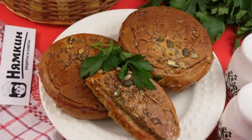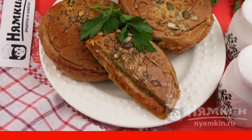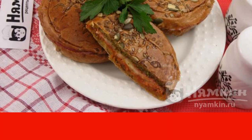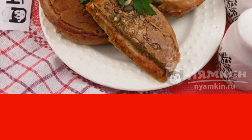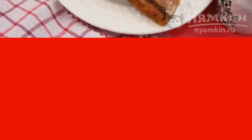Hot sandwiches in a frying pan with mozzarella, salami, and pesto sauce are a delicious closed sandwich that can be made in a hurry. This is a great option for a snack, breakfast, or afternoon snack. For a more dietary version, use boiled chicken instead of salami.